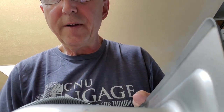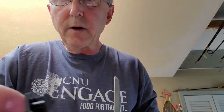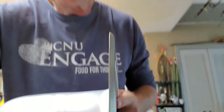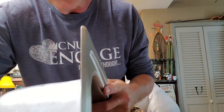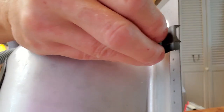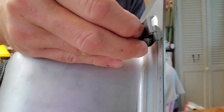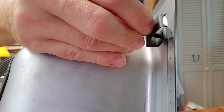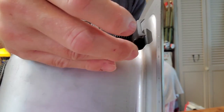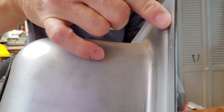Here's the bottom of the sink. Picture the countertop over here — the sink sits on top of the countertop, and the clip comes up here and is supposed to grab the wood and grab the sink and pull it down tight and hold it in place. However, there's nothing here for it to grab.